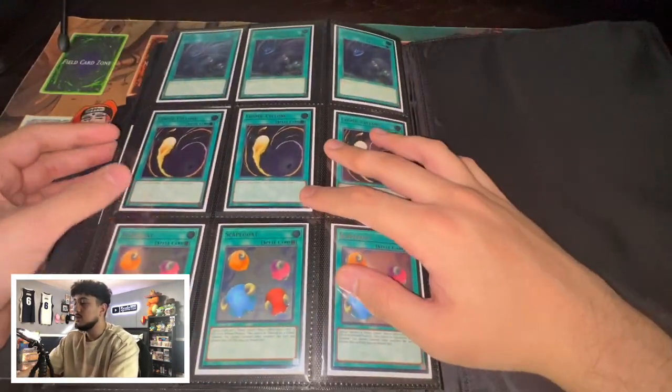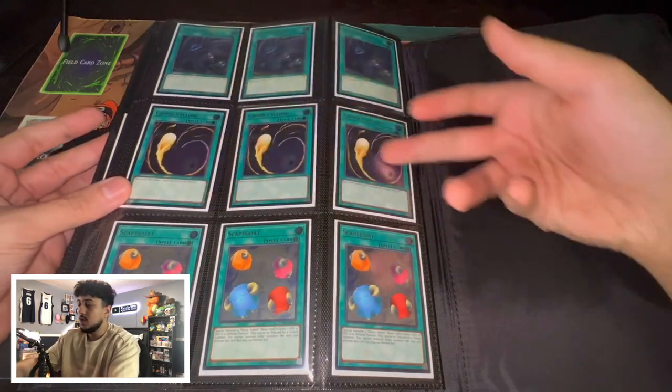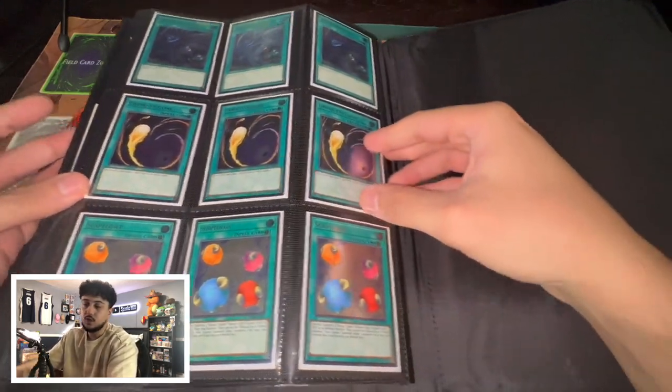Here's some more OTS Ultimate Rares — Twin Twisters, Mystical Space Typhoon, Scapegoat. I just like my OTS Ultimate Rares to be honest with you.